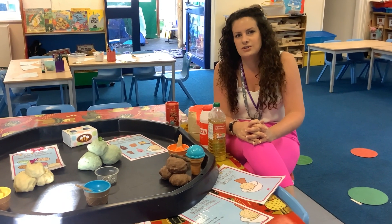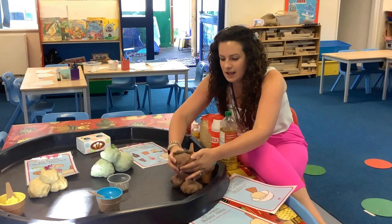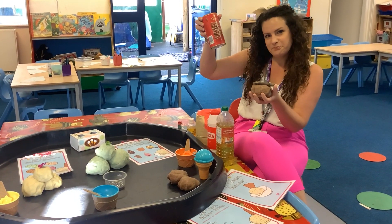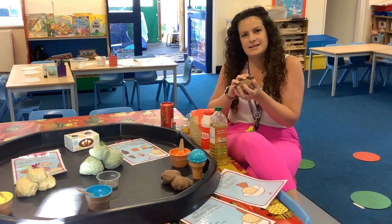When you've done that, you can add things to your Play-Doh to make it look like ice cream. This one here I added some cocoa powder to make it smell like chocolate and some brown paint as well.